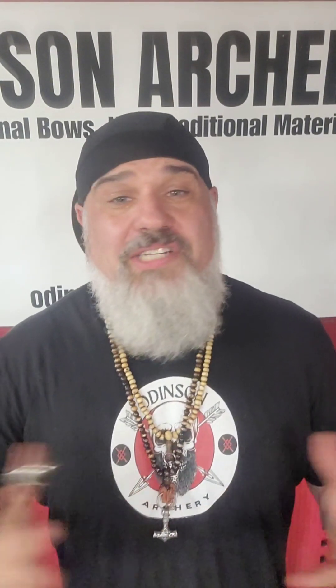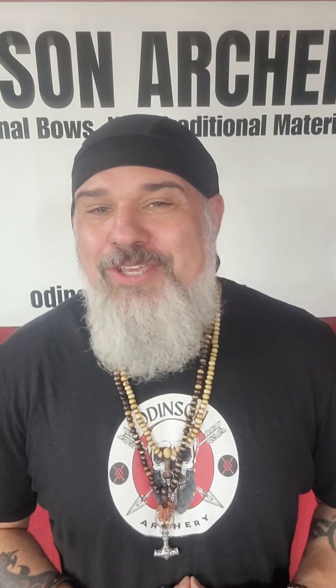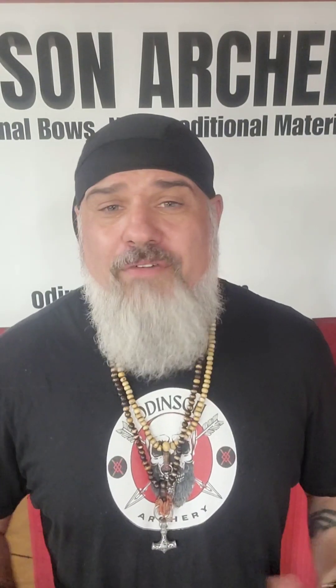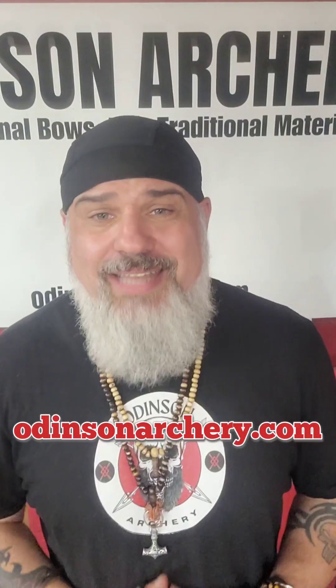If you guys want to know more about thumb draw archery, feel free to watch some of my other videos where I explain how to use thumb draw archery, as well as my tests on devices like the Tong-A from War of the Arrows — I think you'll find that pretty interesting. I'll put a link down below in the description. If you'd like to learn more about our bows and what we offer, check us out at odinsonarchery.com. I'll see you guys next time.